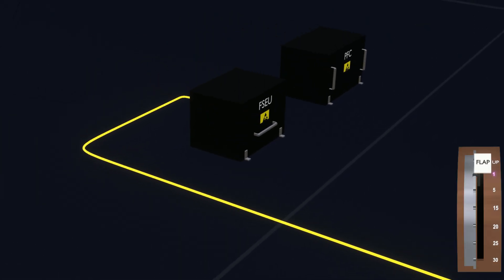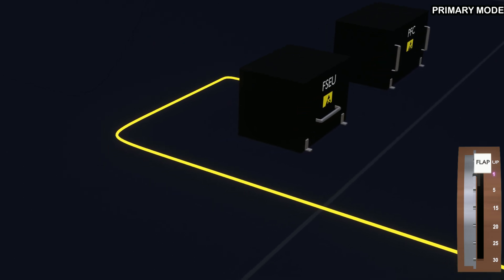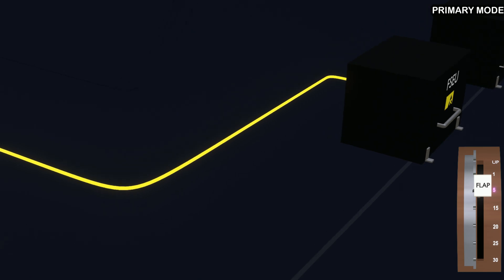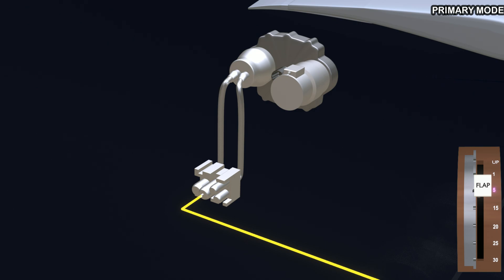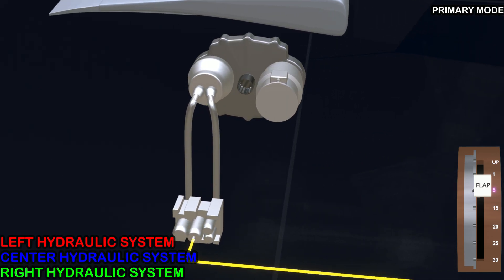The flap computer engages the primary mode. Flap lever position 1 results in slat movement. Since we are interested in trailing edge flap movement, let's skip to flaps 5. In position 5, the computer will operate the flap power drive unit. A signal is sent to the hydraulic control valve, and aircraft center hydraulic system pressure is used to operate the flaps.